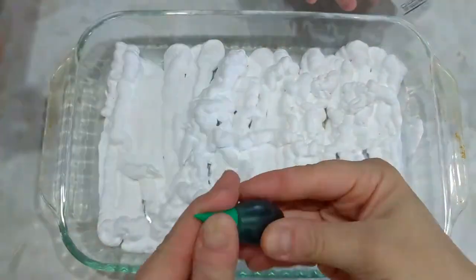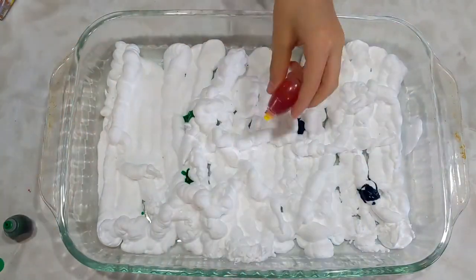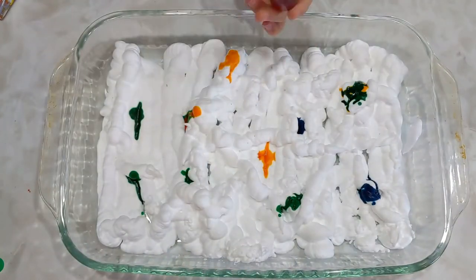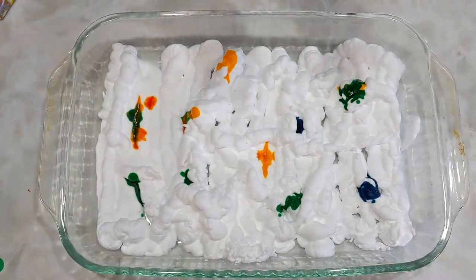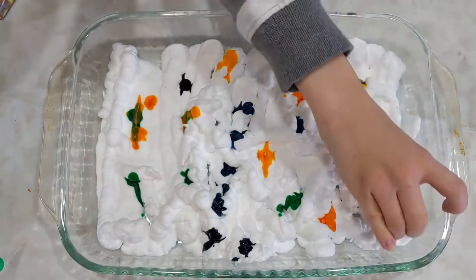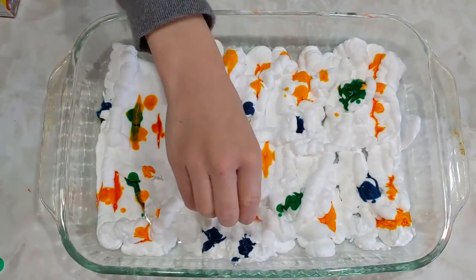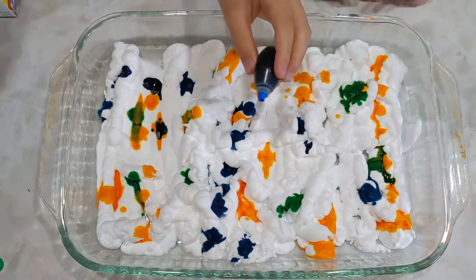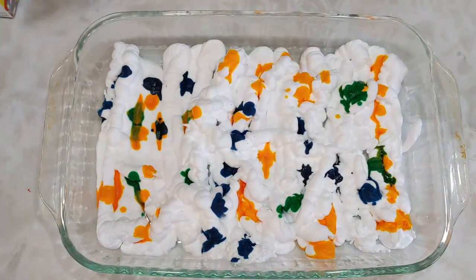The next step is to spread the bottom of your container with shaving cream. You can even use a spatula to smooth it out, but it's not necessary. Here my kids are adding dots of food dye all over the surface of the shaving cream. You don't need a lot of dots, so just put dots sporadically throughout your shaving cream.